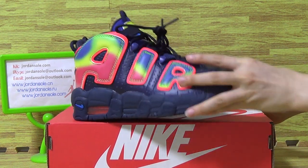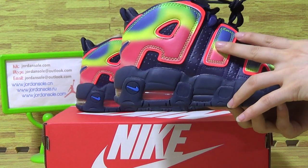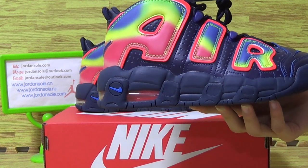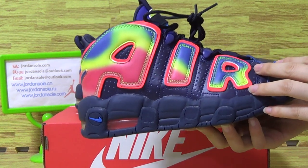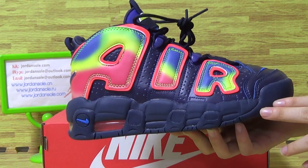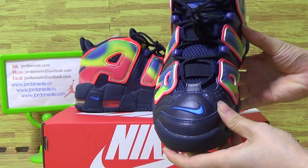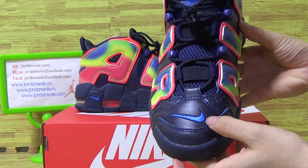You can see this pair of shoes with this kind of shoe color. And this color is so nice — colorful shoes. On the shoe upper, the top box comes with a little Nike logo and blue stitching.